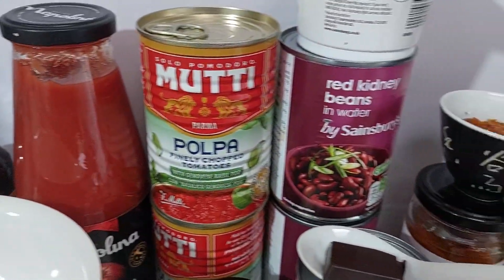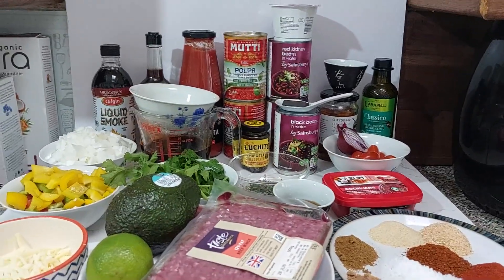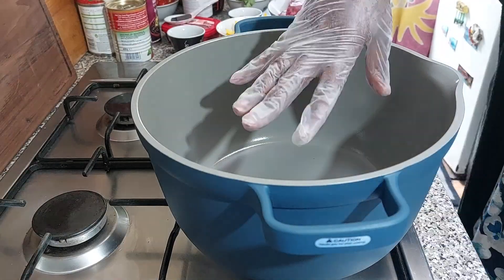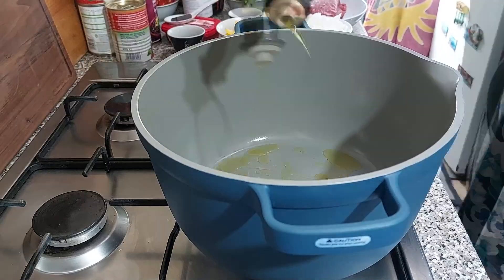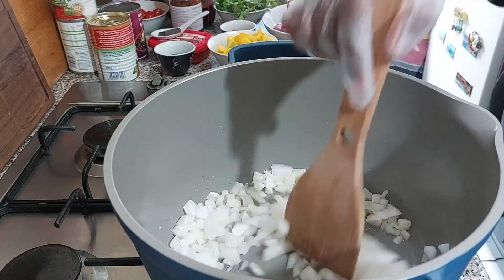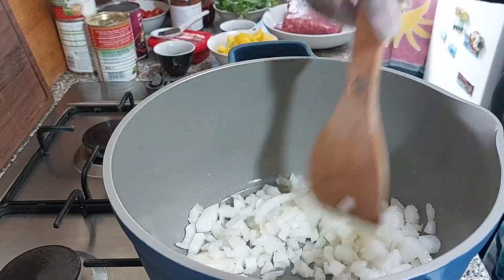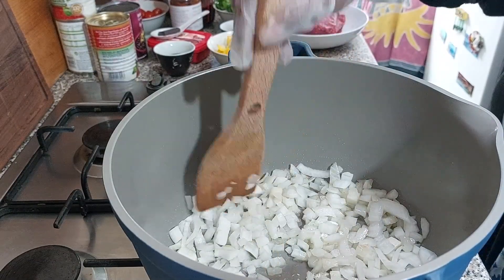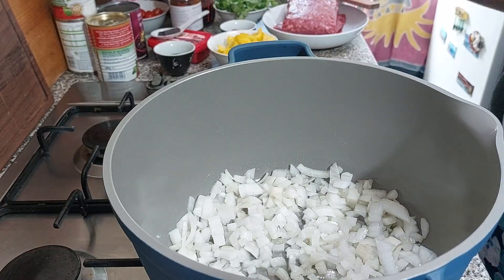I've got the heat on and the pan here nice and warm. We're going to add about a tablespoon of olive oil to the pan. I've added two chopped onions and I'm going to let those sauté off for about three to five minutes. Once they're done I will come back to add other ingredients throughout the process of cooking this chili con carne.